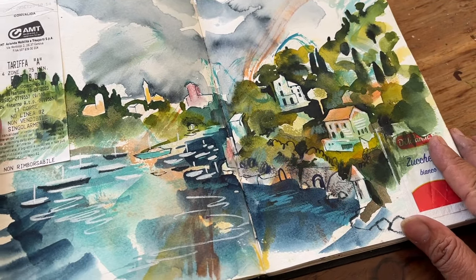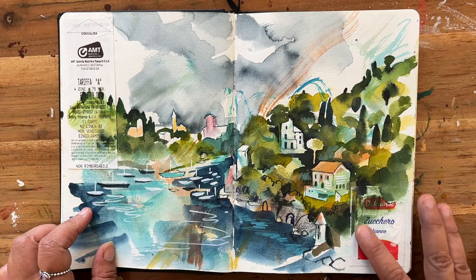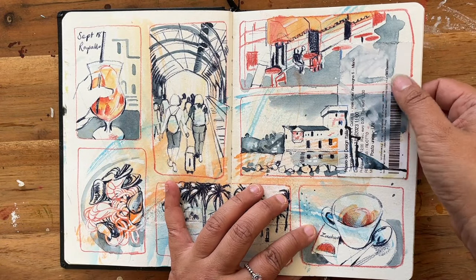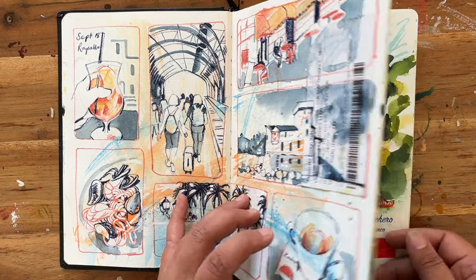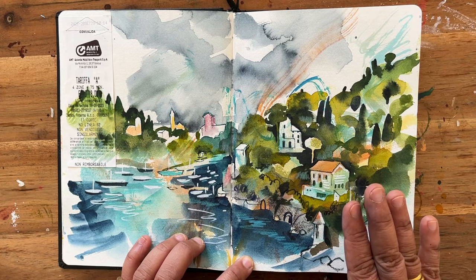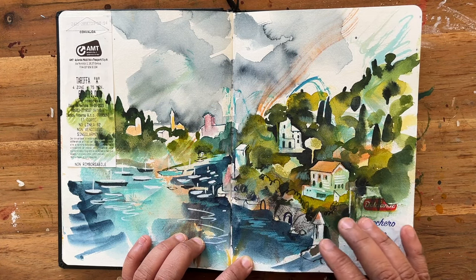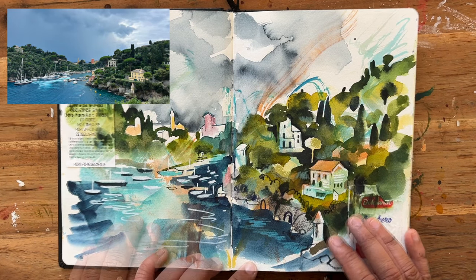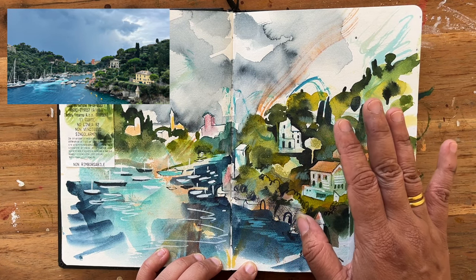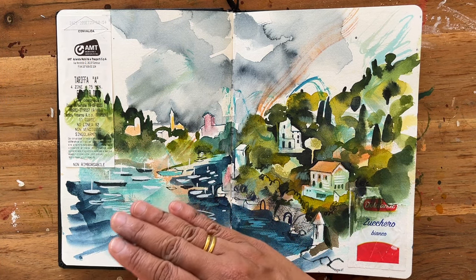Oh, this was a fun piece to do. You'll notice I've got all sorts of tickets and bits of sugar packets collaged in here. I should have pointed out that this was a railway ticket in this particular piece — that's something Kosher talked about. These aren't terribly relevant to the view — this is again walking towards Portofino — but I really liked how you could see these tiny little houses, probably hotels, perched on the hillside against this very deep turquoise water.